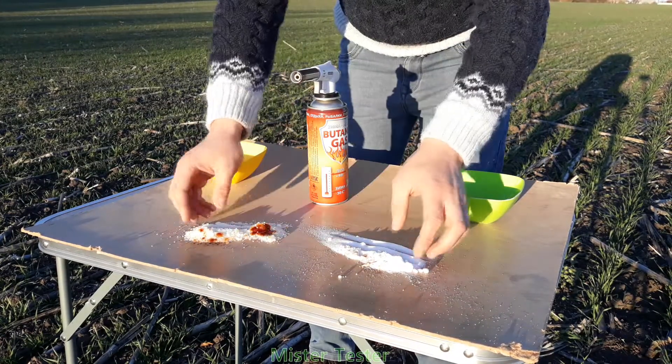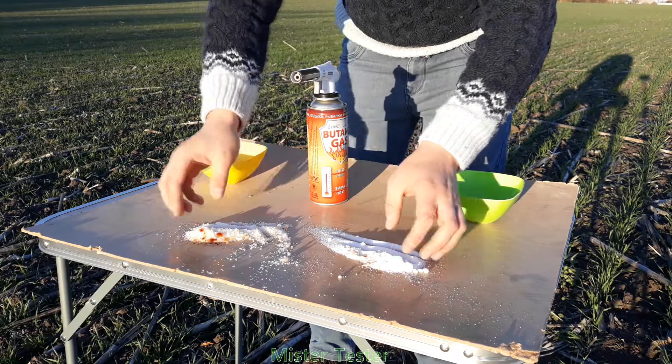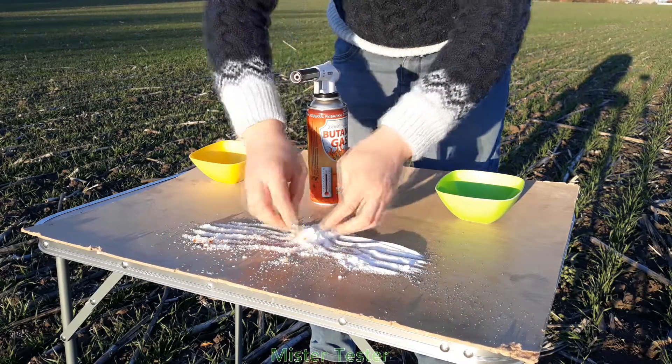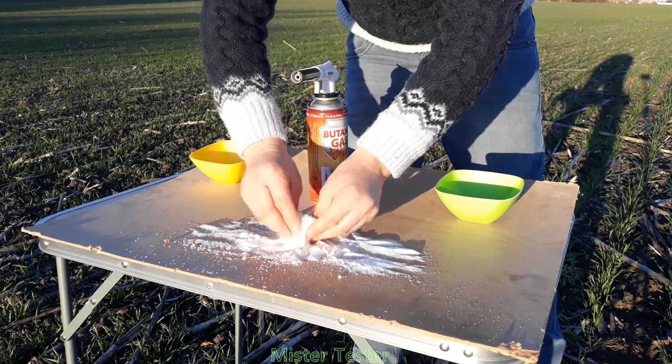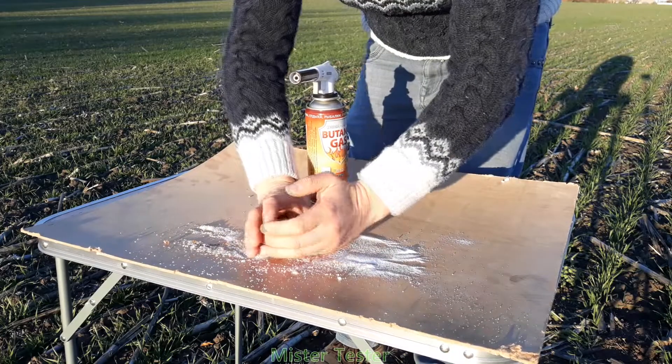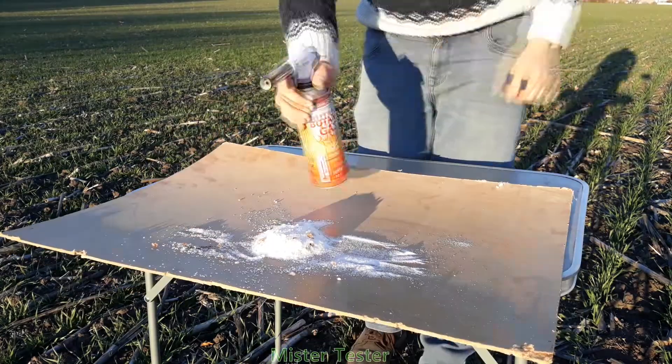Now mix both ingredients well until smooth. For the best effect, it will be good to grind the sugar into powdered sugar, for example in a blender or in a meat grinder. Better yet, pour 2 ingredients into a blender at once and grind them together. But for clarity, let's leave sugar in its original structure.